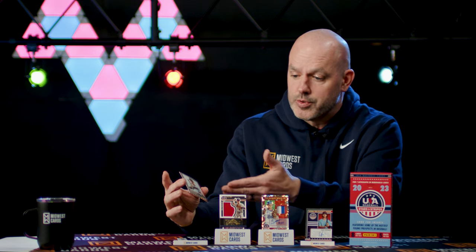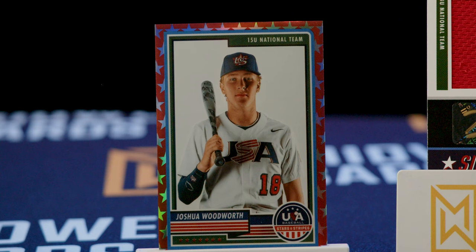This is one of the red parallels with the stars around the edge, numbered out of 149. All kinds of goodies in the box — the memorabilia, the autos, all the stuff you want to keep in that collection and possibly look forward to in the future when these guys hopefully grow to become the next superstar. Get your hands on it while you can. That and all your other card needs are available for you at MidwestCards.com.